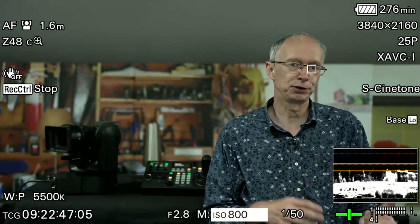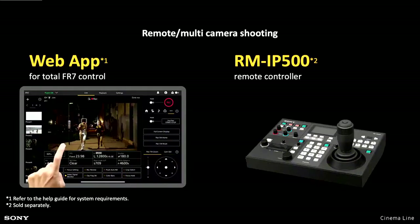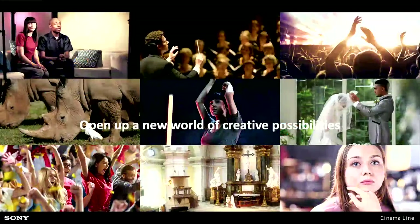The real beauty of the FR7 was the ability to place it up in the rigging — high up in the top of the big top tent — to get views that you wouldn't normally be able to get, not without climbing equipment certainly. So you have lots of ways of controlling it, and the ability to put it in interesting and different places really opens up a lot of creative possibilities.